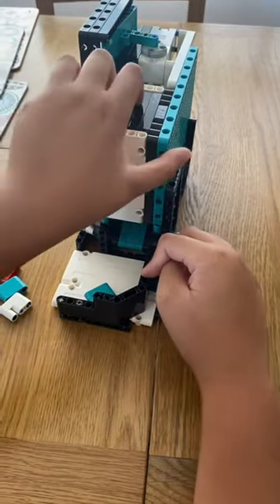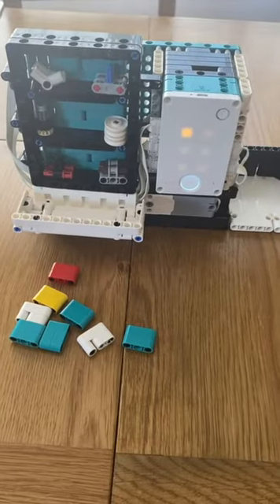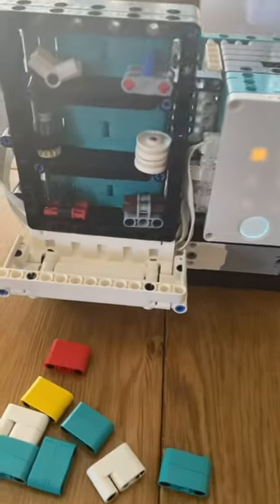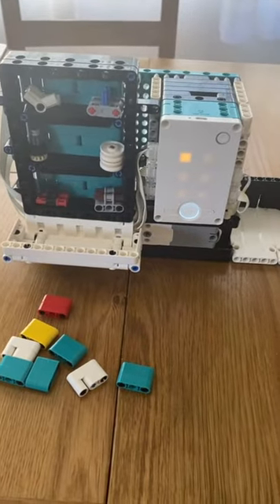There's a color sensor inside to detect what credit you put in. That's how the vending machine by One Kit Projects works. If you want to build the vending machine, the link is in the description below. Don't forget to like, comment, and subscribe — see ya!